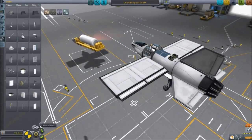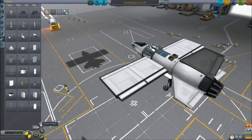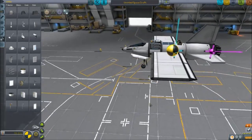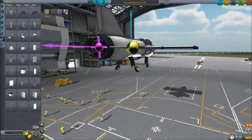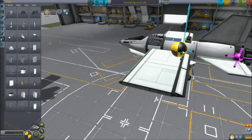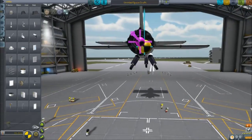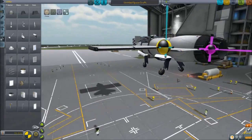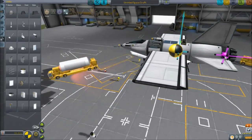Now let's look at the core part of aircraft design: the mechanics of center of mass, center of thrust, and center of lift — all very important. Like in a regular rocket, you want the center of lift to be behind the center of mass. And you want the center of thrust to pass right through the center of mass, because that way you're not causing any undue torques.